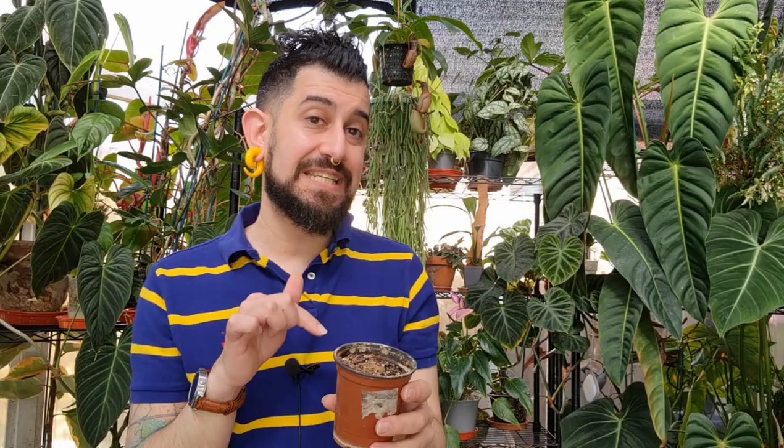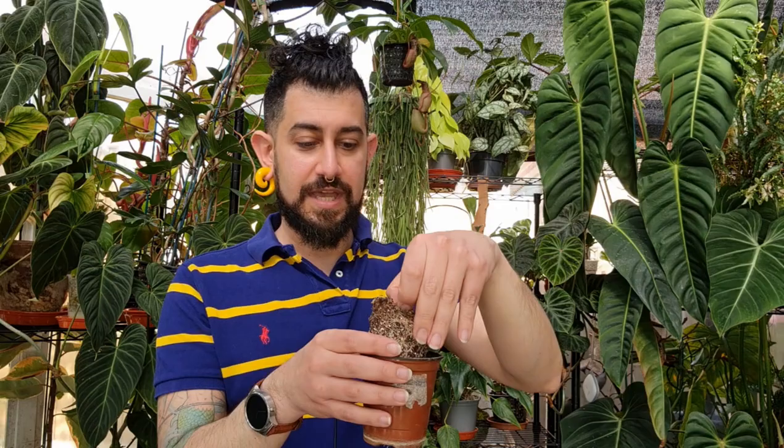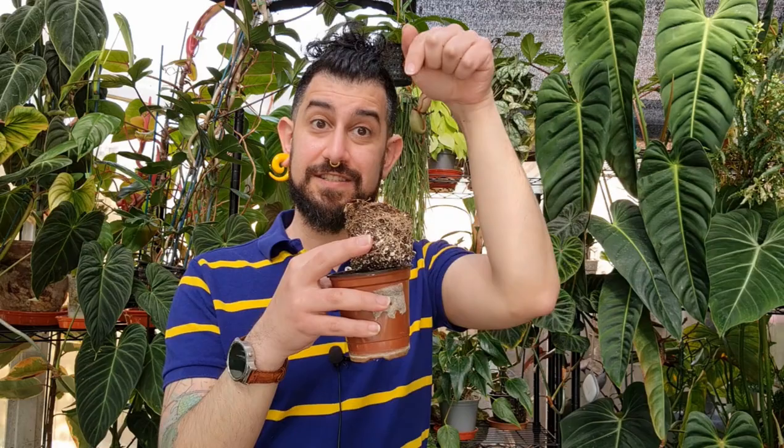When soil becomes compacted like a brick, you'll still see water gush out at the bottom very quickly — and that's your sign that something might be wrong. What's happening is the water is basically running over the sides, not actually permeating inside the soil where a lot of the roots are. That is a bigger issue. What you can do is water really, really slowly and let it soak up a bit, then come back a few minutes later and water a bit more.